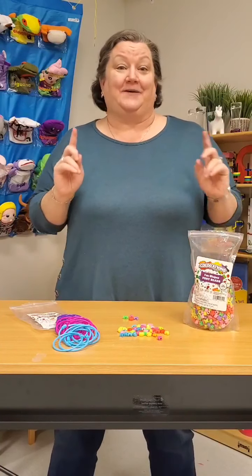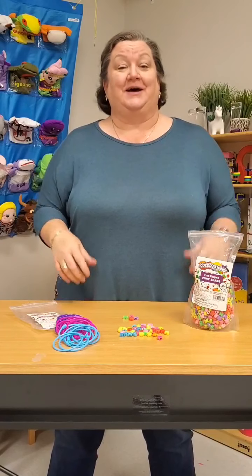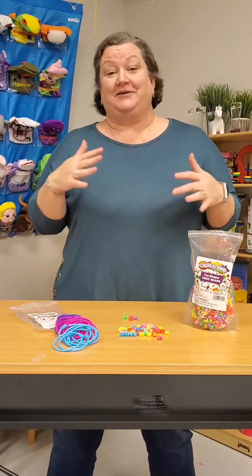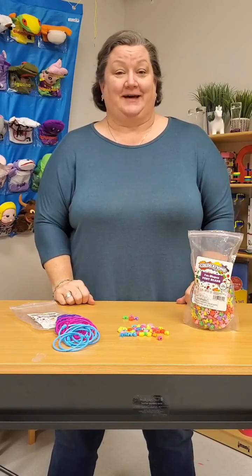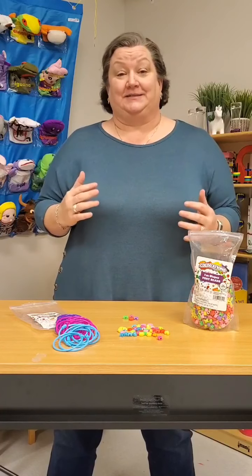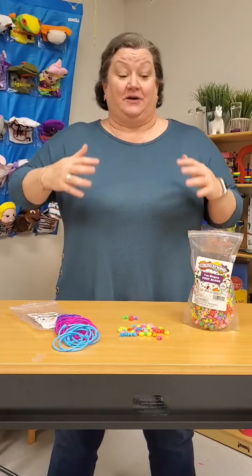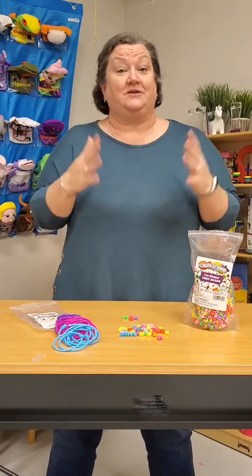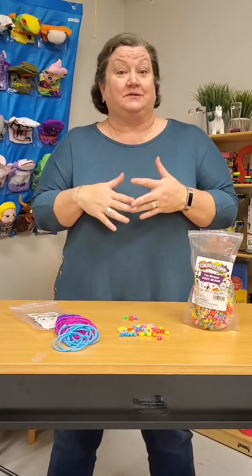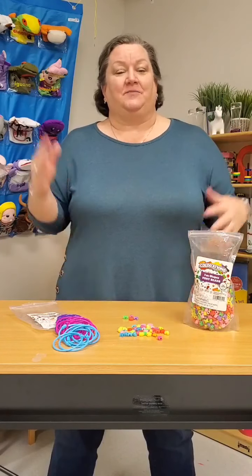Like always, tonight I want to give away 10 prizes. To be entered for those prizes, all you have to do is like, share, and leave a comment — all those things will get you entered. We want you to engage with us. Send us questions, give us topics you want us to talk about. If we're showing you something and you use it in a different way in your home school, classroom, or center, go ahead and leave those comments as well, because we all learn best from each other.